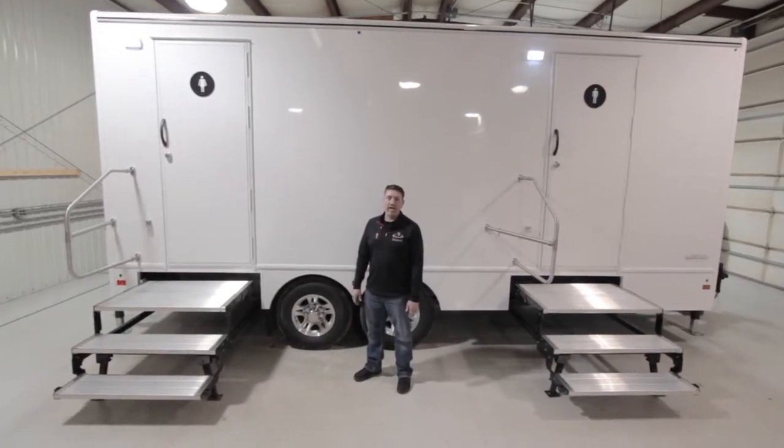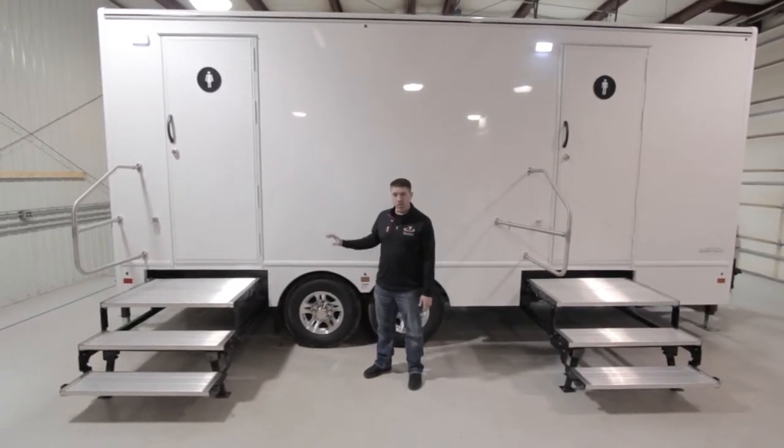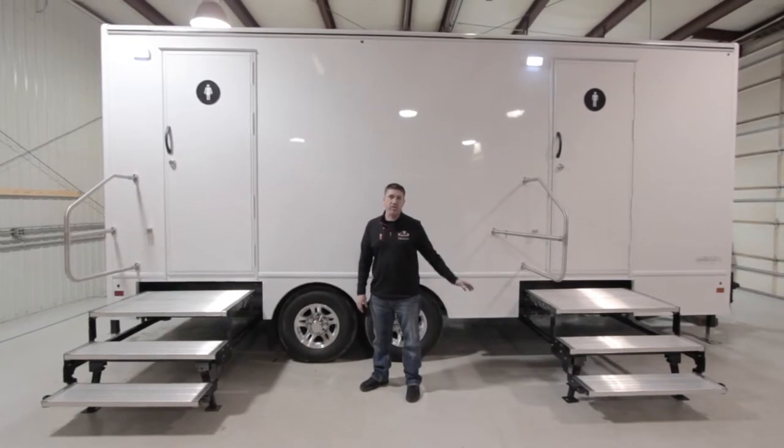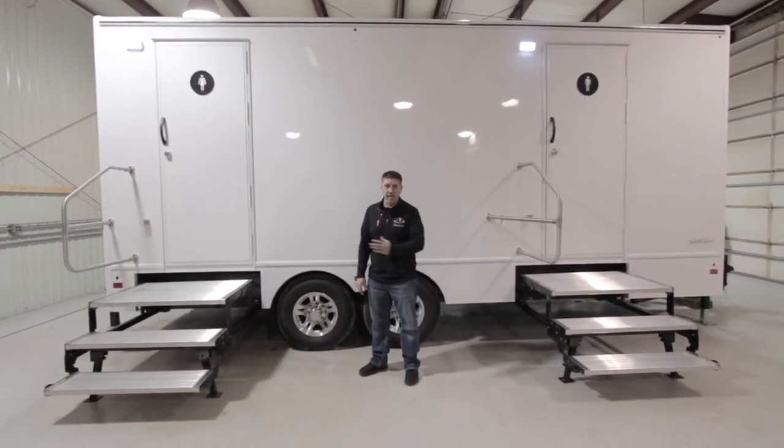We're with the all-new Mariner 8 station. It features four women's stalls, two sinks, two men's stalls, two urinals, and two sinks. Let's go inside and have a look.